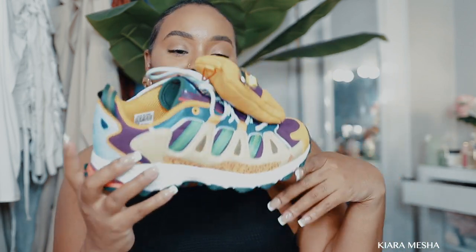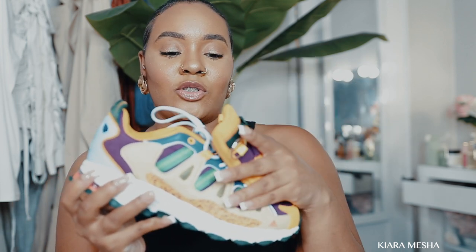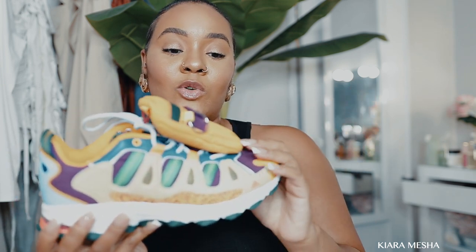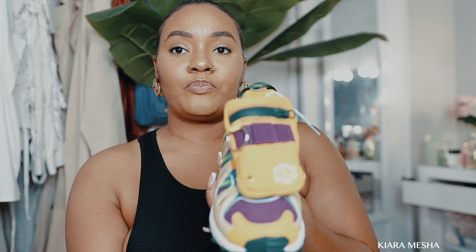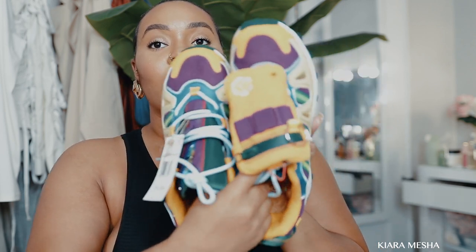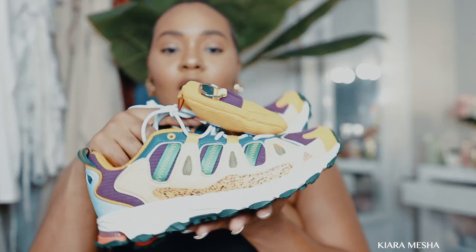This is what the shoe looks like — I am so in love with this shoe. This is actually the right shoe. I believe you can take off this part, but I'm not about to because I'm lazy. The pouch comes on the right foot; the other side of the shoe actually comes with nothing, so there's only that little pouch on the right shoe.